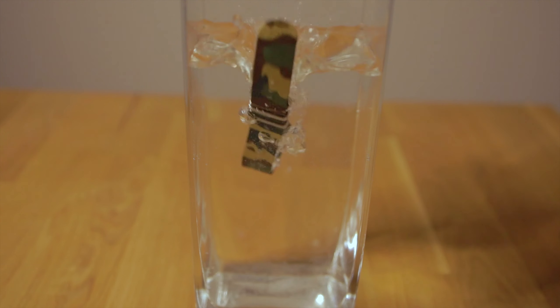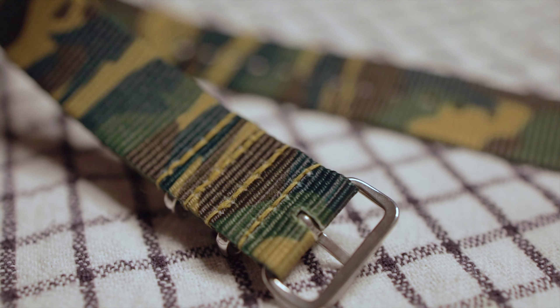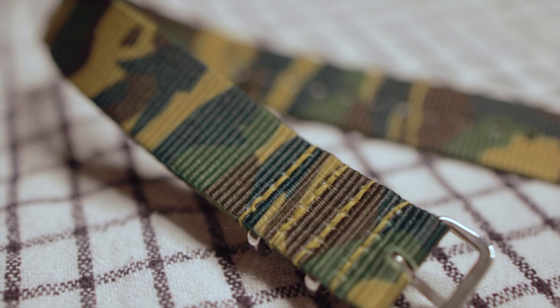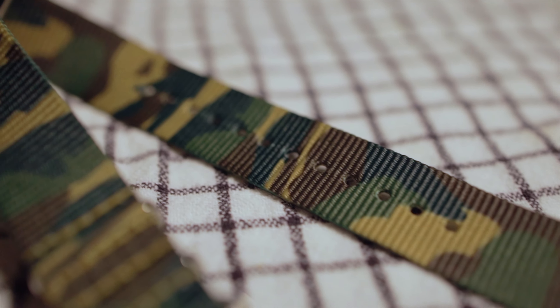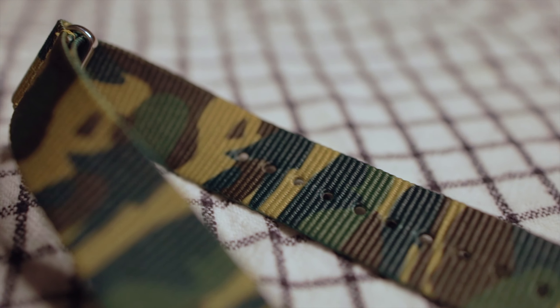Another great option are NATO straps. Because of their material, the nylon they're made of is super durable as well. They can be easily cleaned — just rinse them off, wash them off, add a little bit of soap and you're good to go. They get super clean. But there is one downside: if these things get wet, they stay wet for quite some time, so not the most comfortable thing on the wrist, to be honest.